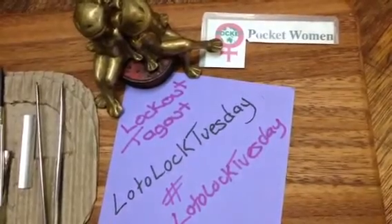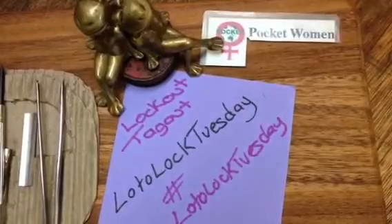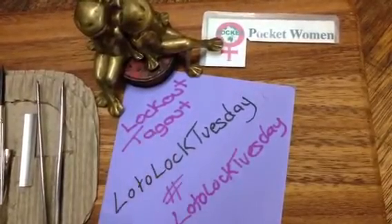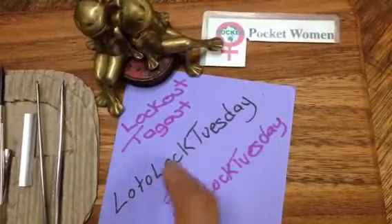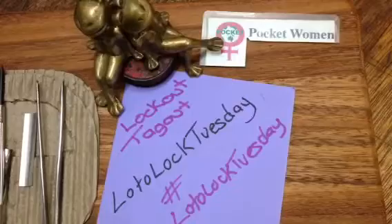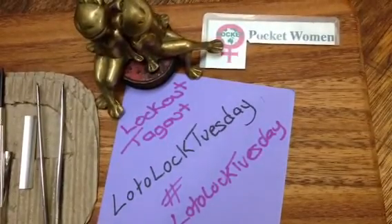Welcome to Lockpicking and Locksport. Today is Tuesday — on Tuesdays we do Lockout, Tagout, Lotto Lock Tuesdays. Put the hashtag Lotto Lock Tuesdays on your videos so when we do the search it comes up and we can find it.